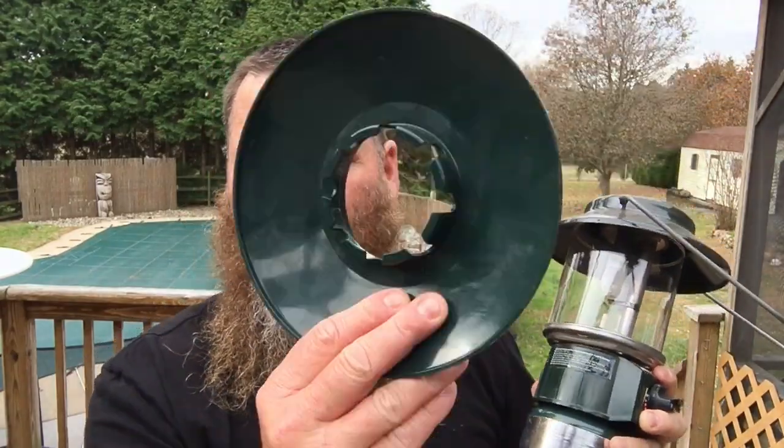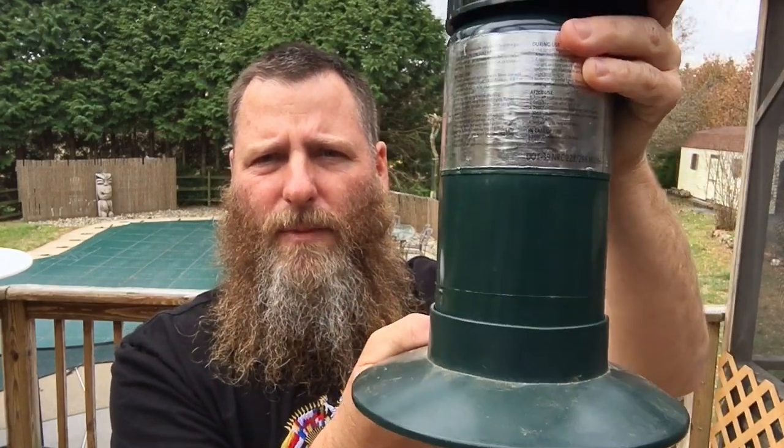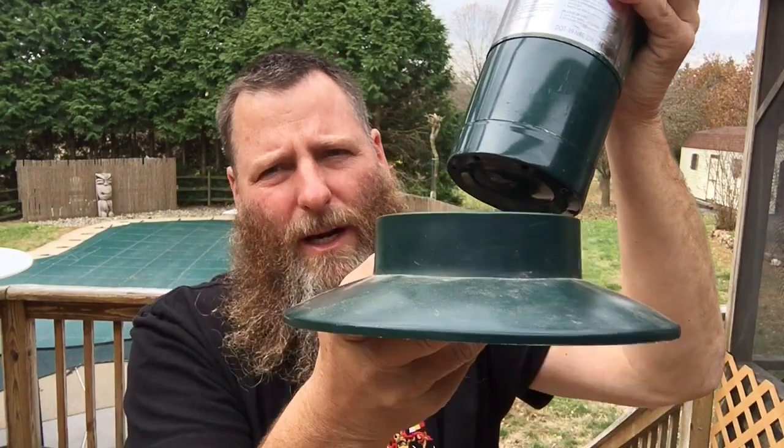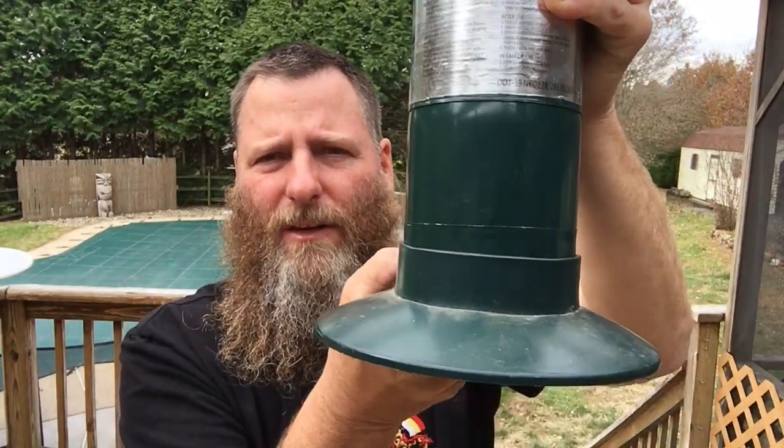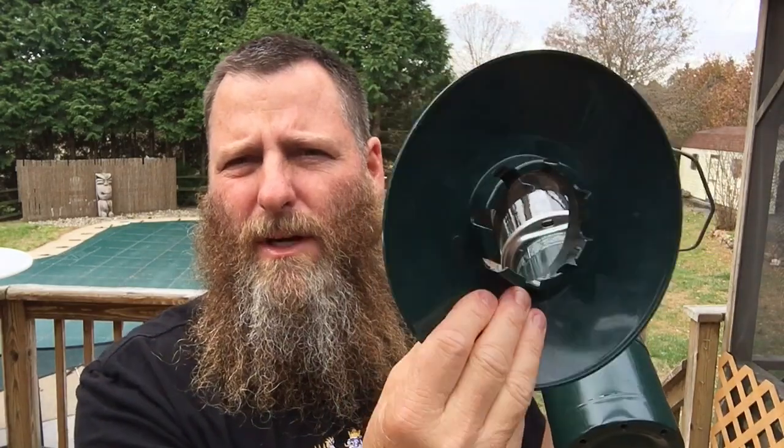They do sell these bases — this one came with one, you can buy them separate. That's about a seven and a half to eight inch circle and the propane bottle sits right in there. The problem isn't this part tipping over — it's not too bad, I'd like it to be wider. The problem is this one inch lip. You don't have much bottle sitting down inside this thing and it's just way too tall. It just wants to tip over all the time. So we're going to get rid of this and try to make a new, more stable base.